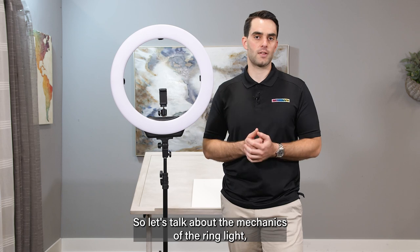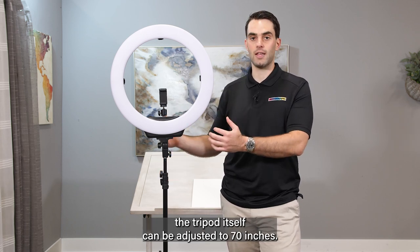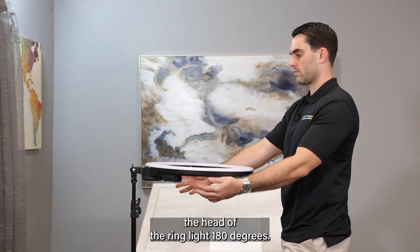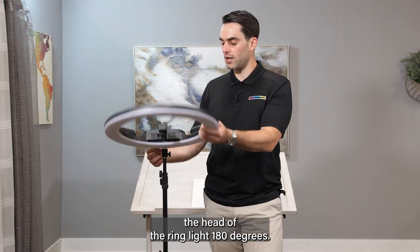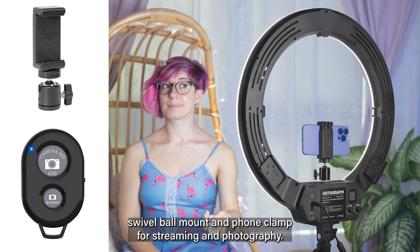So let's talk about the mechanics of the ring light. The tripod itself can be adjusted to 70 inches. The swivel feature allows you to adjust the head of the ring light 180 degrees. Every ring light comes with a swivel ball mount and foam clamp for streaming and photography.